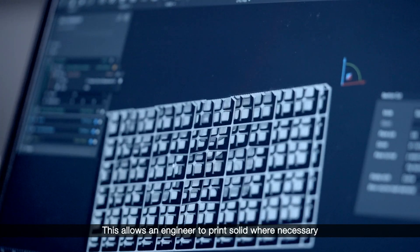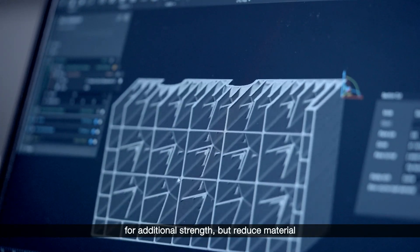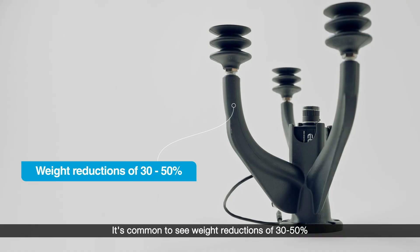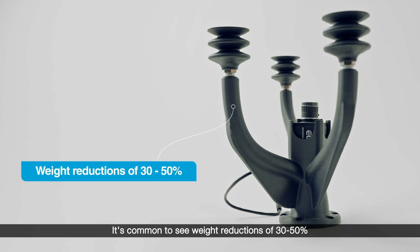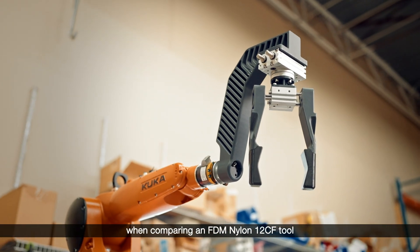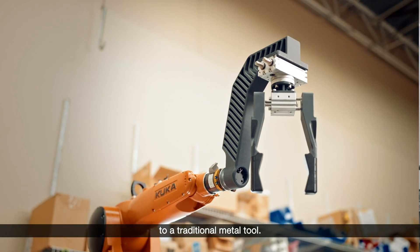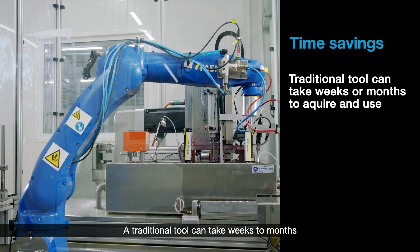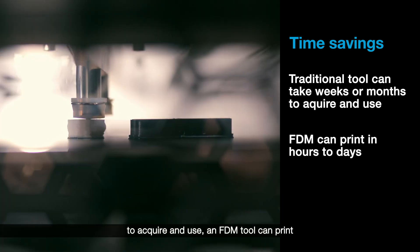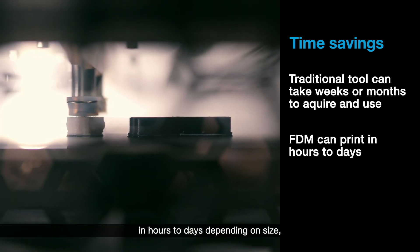This allows an engineer to print solid where necessary for additional strength, but reduce material where it is not needed. It's common to see weight reductions of 30 to 50 percent when comparing an FDM Nylon 12 CF tool to a traditional metal tool. A traditional tool can take weeks to months to acquire and use, while an FDM tool can print in hours to days, depending on size.